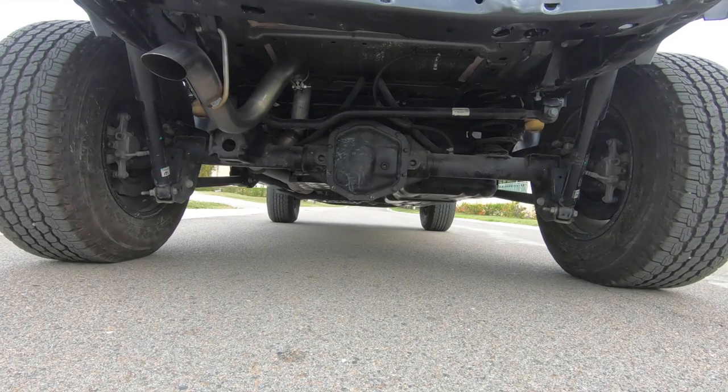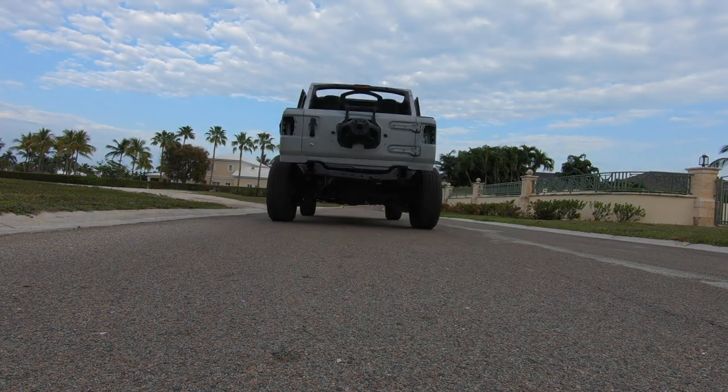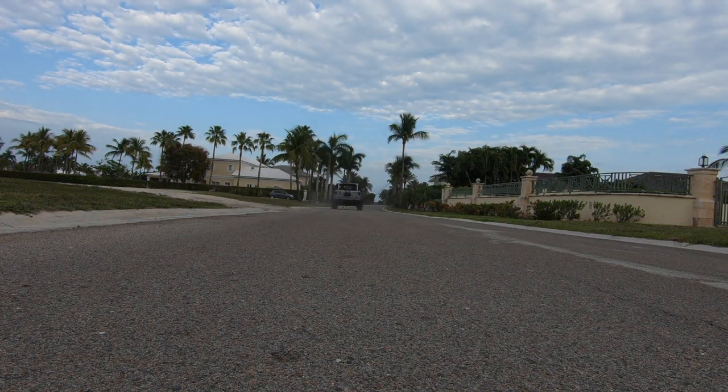One of the things that I probably wouldn't have done if I was to reorder it again was order the tip — I think I wasted a little bit of money ordering that tip, which just isn't necessary. So there you have it, guys — that's the full installation and review of the AFE exhaust, which I think turned out awesome.